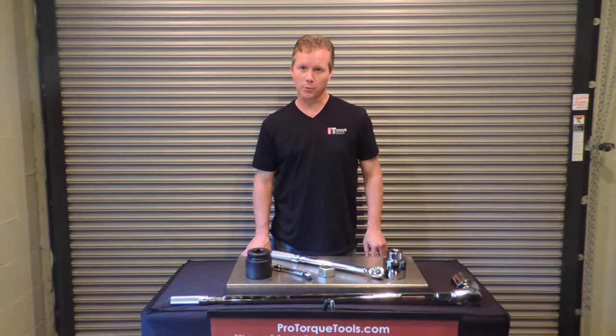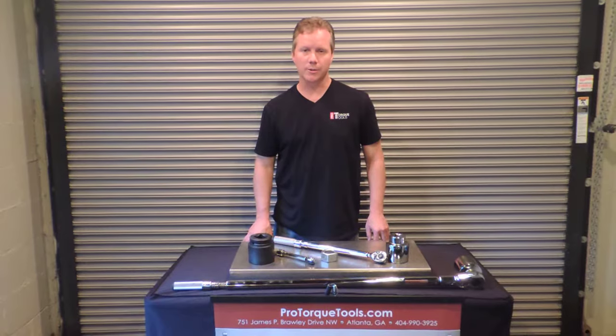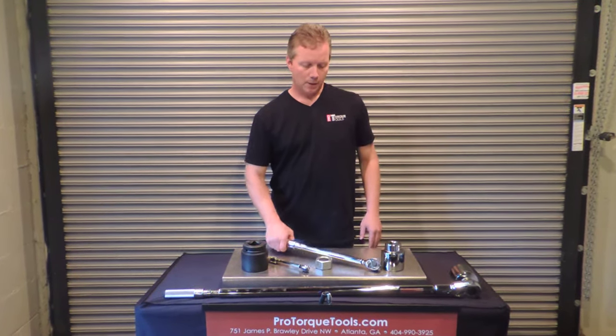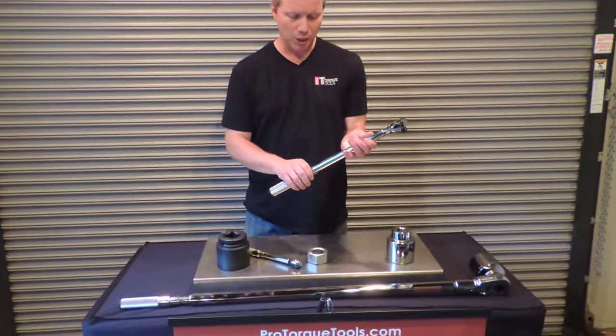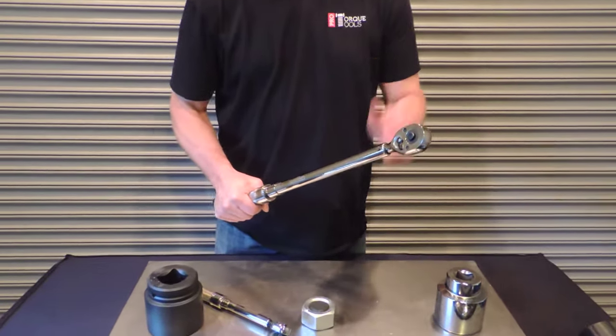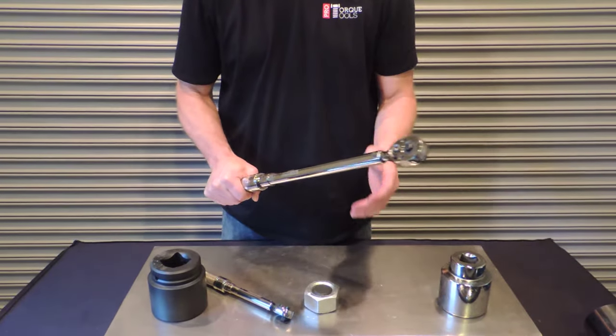Hi, my name is Derek Griffin. I'm with Pro Torque Tools, and today I'm going to demonstrate how to set and use an adjustable torque wrench. An adjustable torque wrench is one where you can change the different torque levels based on how much force you need on the nut or bolt that you're tightening.